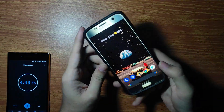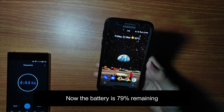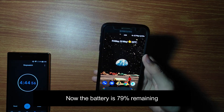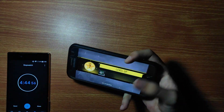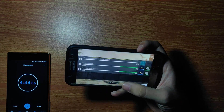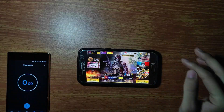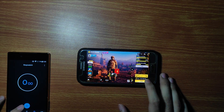As you can see, I have played around 4.5 minutes and my battery is now at 79%, which means I have lost 5% battery. Now it is time to play a full battle royale game and check the best performance.